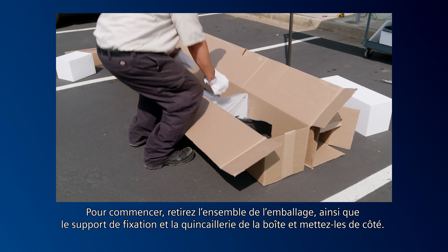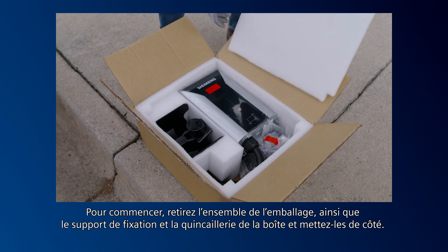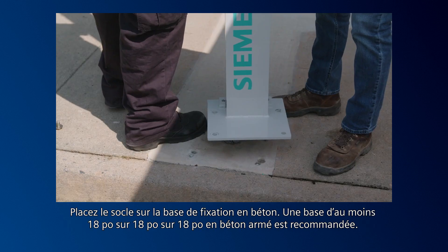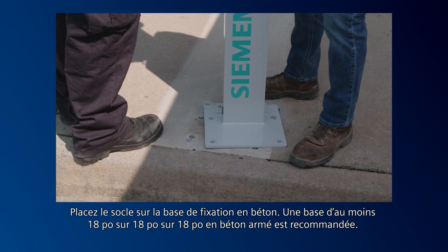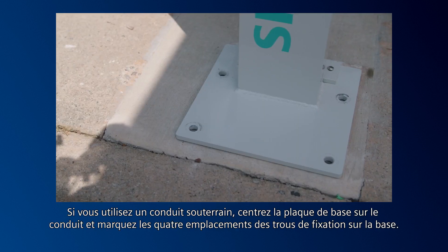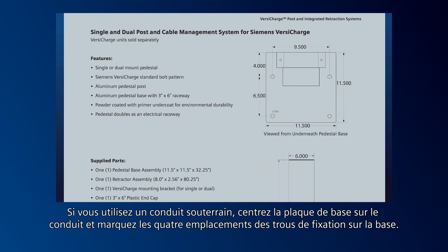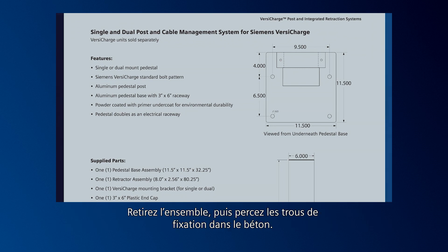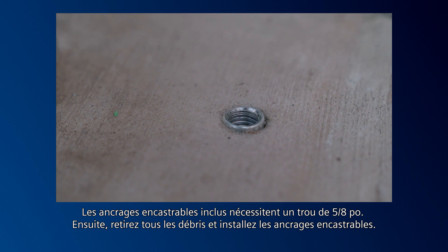To begin, remove the assembly from the package, as well as the mounting bracket and hardware from its box, and set aside. Place the pedestal assembly onto the concrete mounting base — a minimum base size of 18-inch by 18-inch by 18-inch of reinforced concrete is recommended. If using underground conduit, center the base plate over the conduit and mark the four mounting hole locations onto the base. Remove the assembly and drill mounting holes into the concrete. The included drop-in anchors require a 5/8-inch hole. Remove any debris and install the drop-in anchors.